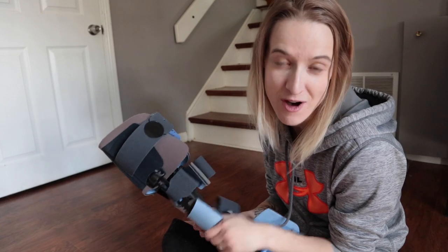Hey everybody, it's Joe. Welcome back. So this will be a quick video, but I wanted to take a moment to show you what they gave me when my cast came off two weeks after surgery.